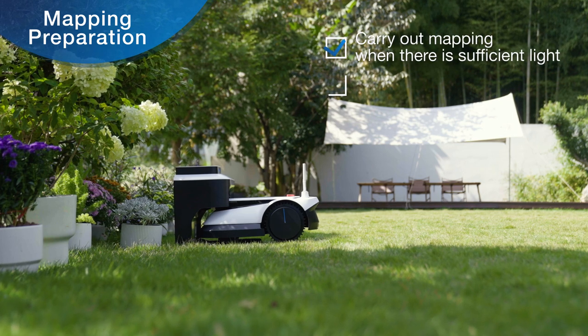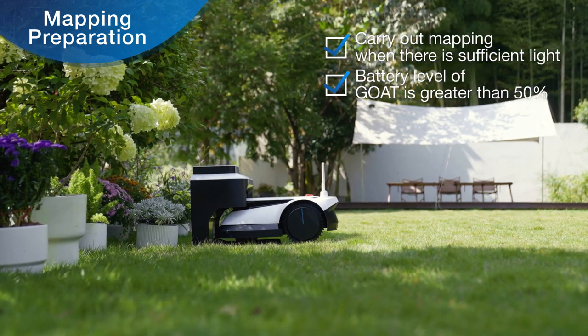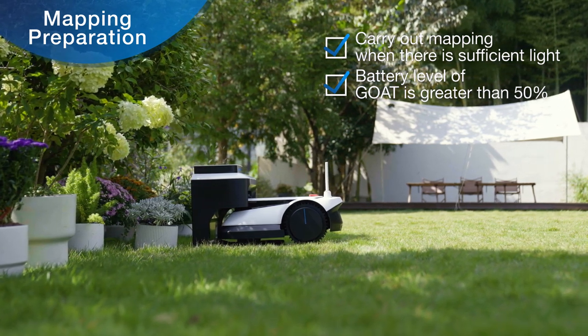Before mapping, it is recommended that you select a time during the day when there is plenty of light. Ensure that GOAT is turned on and correctly connected to the station.